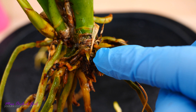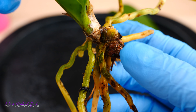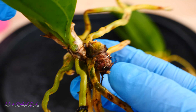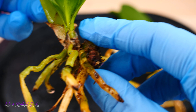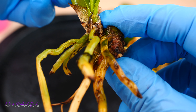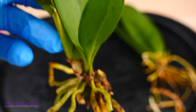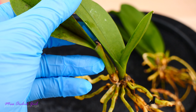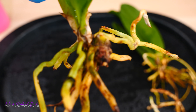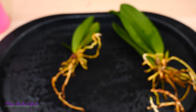Here are our two divisions. For the bigger one I managed to go very close to the pseudobulb and eliminated all of the dead rhizome. For the tiny one I prefer to leave a little bit of the older, slightly affected rhizome — it's not completely affected, there's some green — because this portion of the rhizome actually has some roots. If I removed it I would lose that root as well. On this side I only have one pseudobulb instead of three, plus an immature new growth, so I think leaving it like this is best.